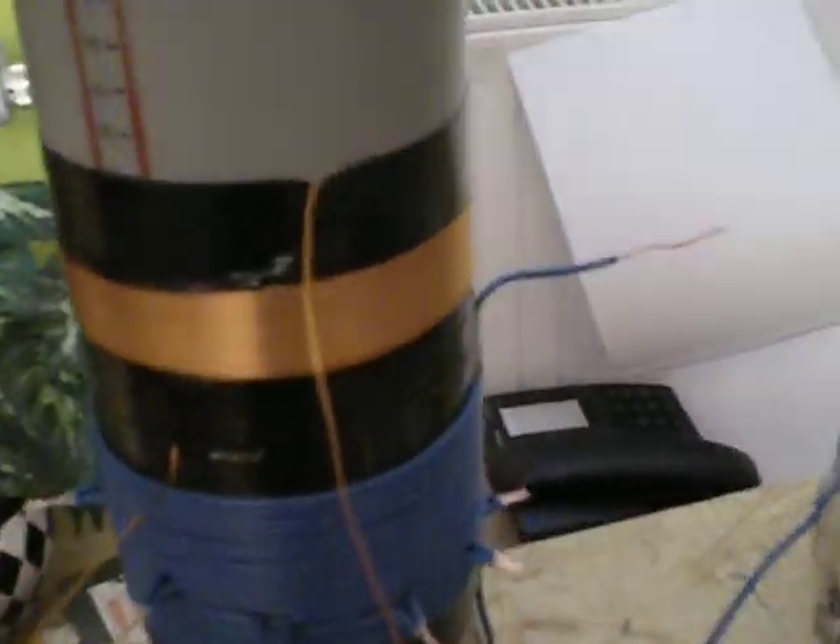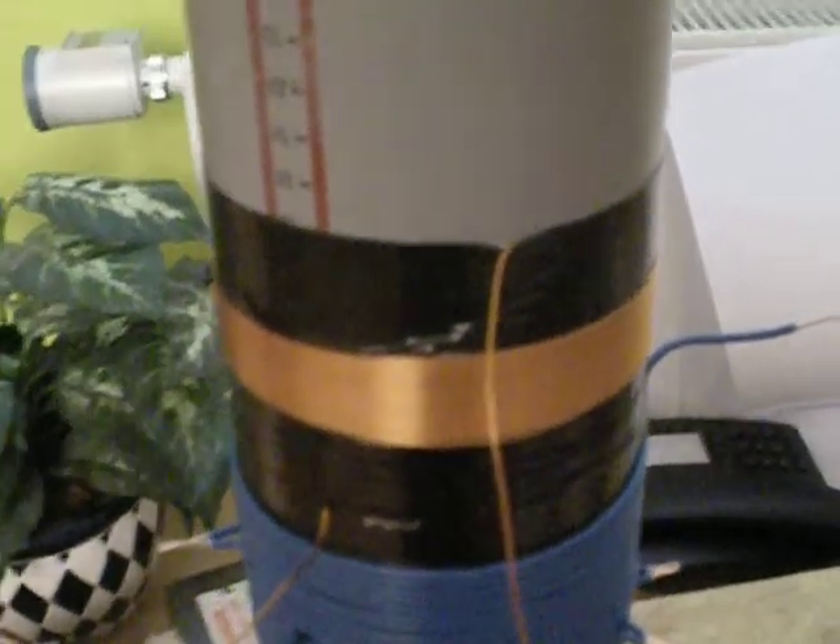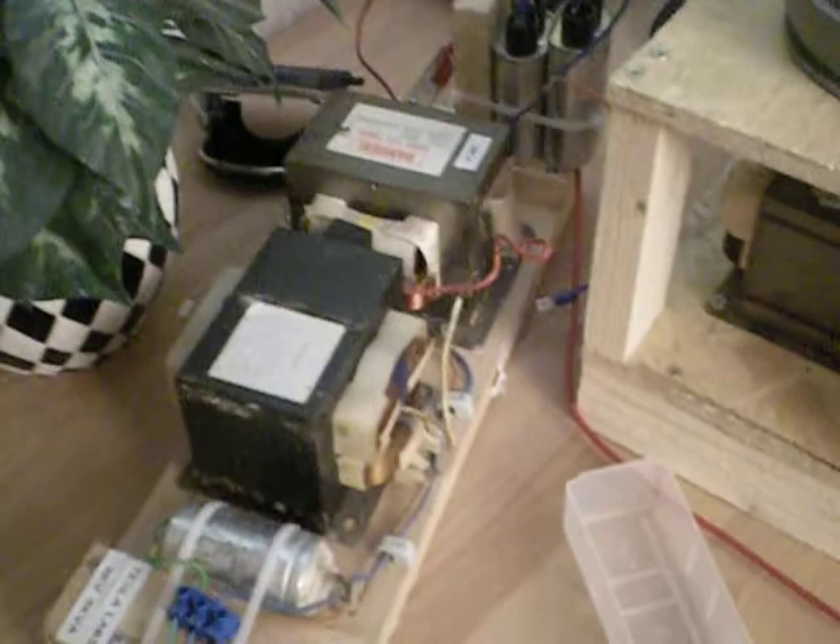It's basically just 22 turns on the primary and 25 turns of feedback, and God knows how many turns of secondary coil here. I'm powering it off my mod stack.